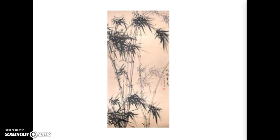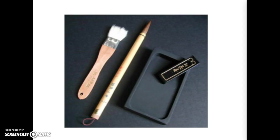The main supplies for brush painting are called the Four Treasures. They are the brush, the paper, the ink, and the stone. The ink for Chinese brush painting comes from a hard stick. It is made into a liquid with water and ground on a stone.